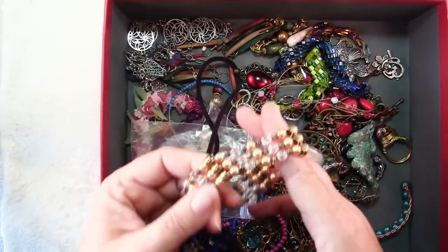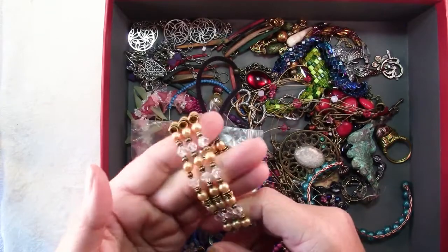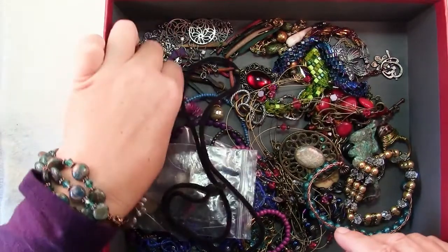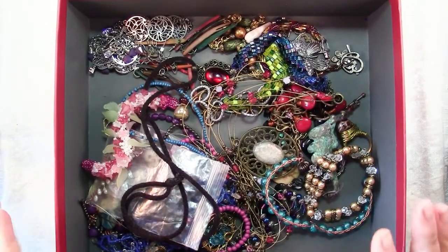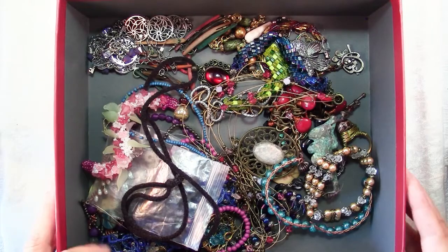Some, although I like this bracelet and you've seen it in a previous video, I think it's kind of boring for me so I may add some charms to it. I've got all kinds of things — some just need to be finished into something — but I've decided for one reason or another they need to be either repaired or redone, and I thought I would show you a little bit more about that today.